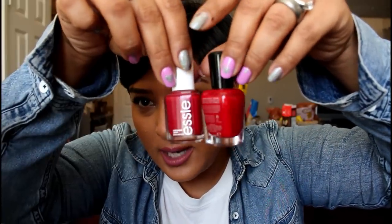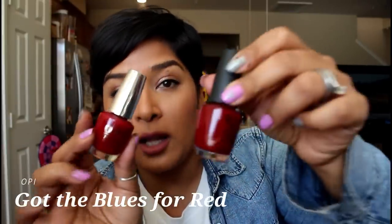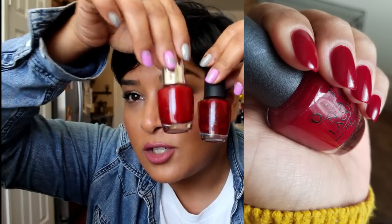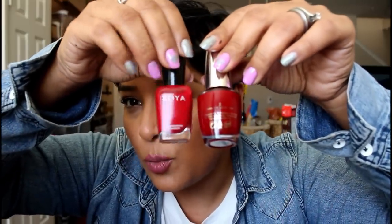Essie's A-dress-to-Kilt is beautiful not only in color but also in formulation — opaque in two coats. From OPI, my mom actually got me this one from the Infinite Shine line called Ring the Buzzer. It's opaque in two coats, a little jelly-like so you can see the nail line just a smidge, but it looks so pretty and glossy. It's a blue-based red, as is Got the Blues for Red, but Got the Blues for Red is quite a bit deeper and brighter. Next to Zoya Diana you can see the warmth in Diana a little bit more.